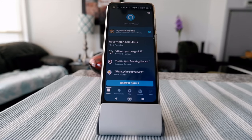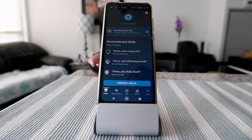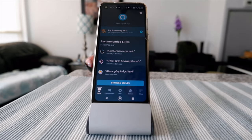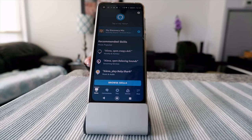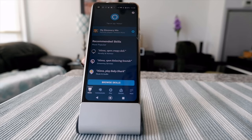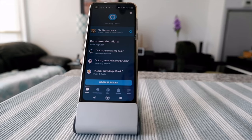So you can use Google Assistant to open Alexa and keep it going. That's what I wanted to show you today. Thank you for watching this video — there will be more videos coming up, so I'll see you shortly. Thank you.